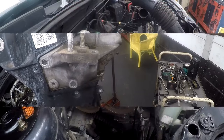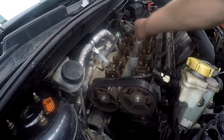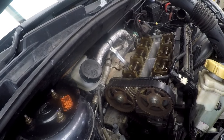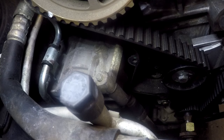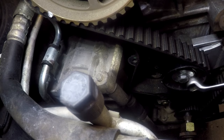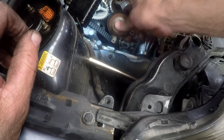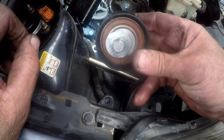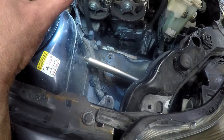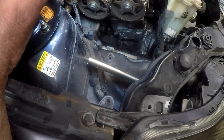Remember that the crankshaft is locked at top dead center at the bottom and we have the cam locking plate in place on top. Now we can go ahead and remove the tensioner — it's a size 13 bolt — and just loosen it all the way. We can now take the tensioner out, and with the belt all loose we can get the belt off and put the new belt back on with the new tensioner.